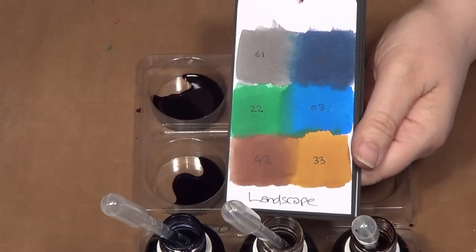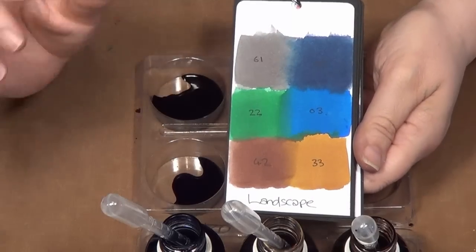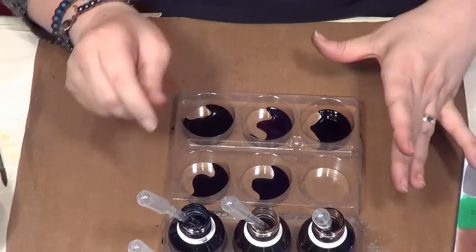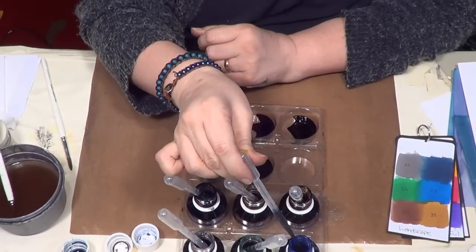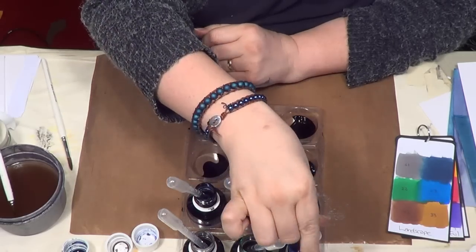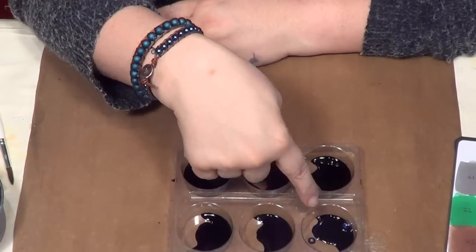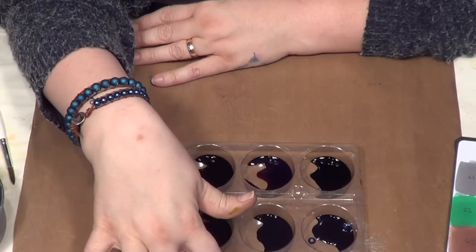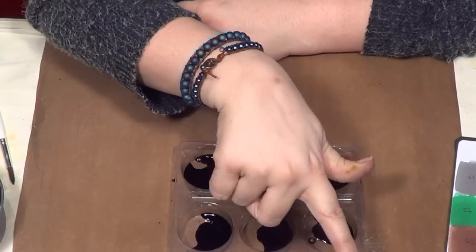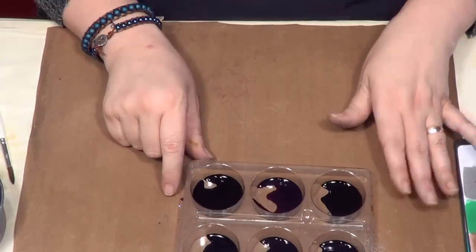Of course you can do all the other techniques with these sets — stamping, salt backgrounds, anything you want. It's just that this is a more natural-looking muted palette. I've decanted my colours into my palette simply by popping the pipettes in, giving them a squeeze, holding some colour, and pressing. I like to keep them in the same order in the palette as they are in the stand, so I know the dark blue is here and the grey is here, because sometimes you can see the colour on the bottles more easily than in the palette.